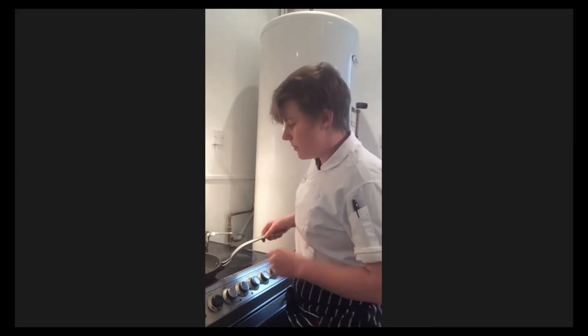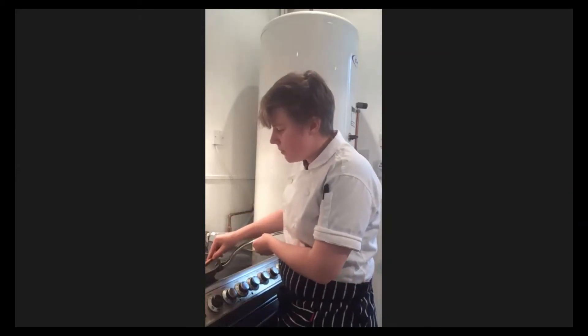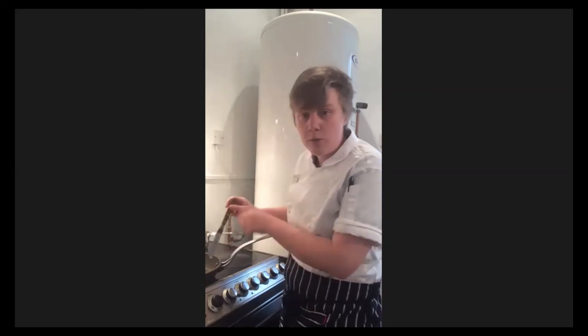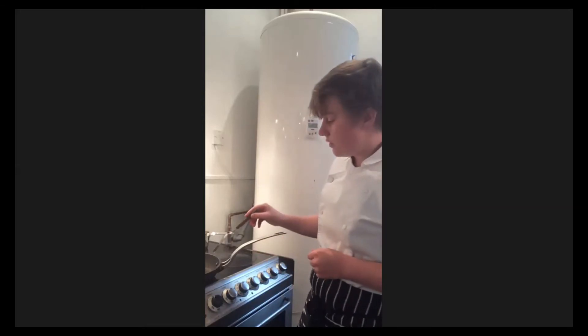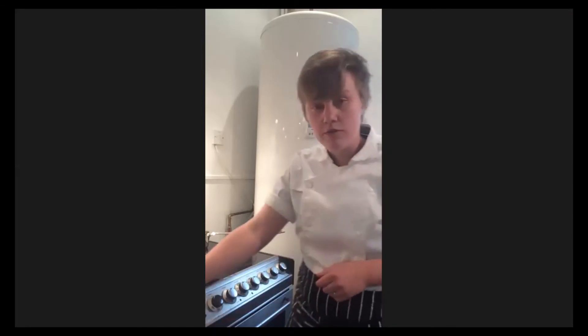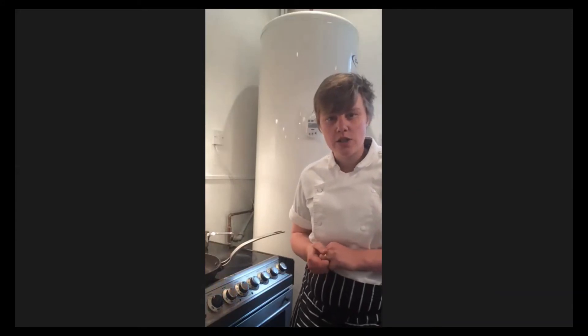Our fish here - the skin is looking golden and brown. Once that happens I just turn the fish over in the pan, drop the butter in, and take that off the heat entirely. I'm just going to let that sit there until the fish stops sizzling and then hopefully it will be perfectly cooked.